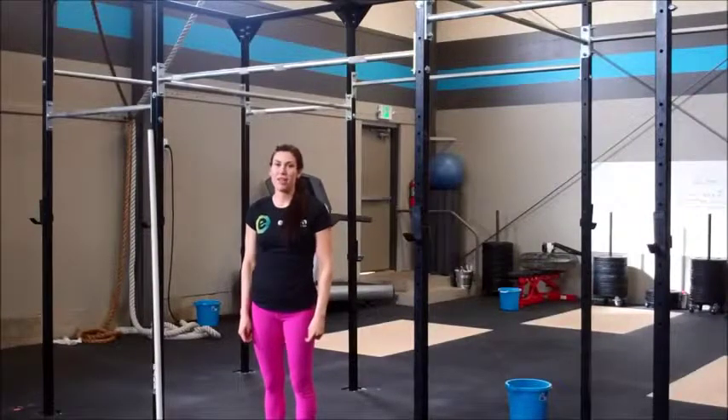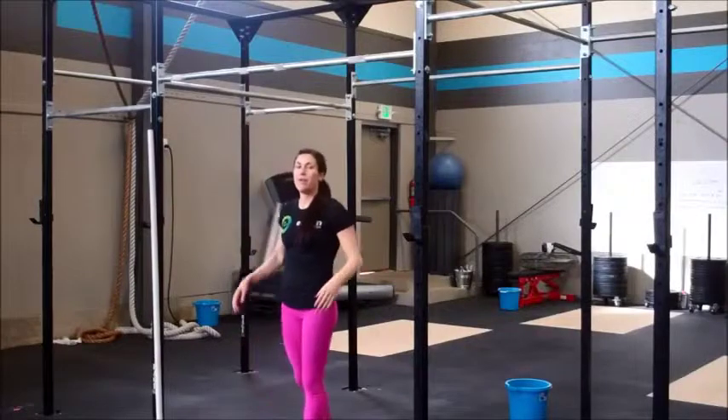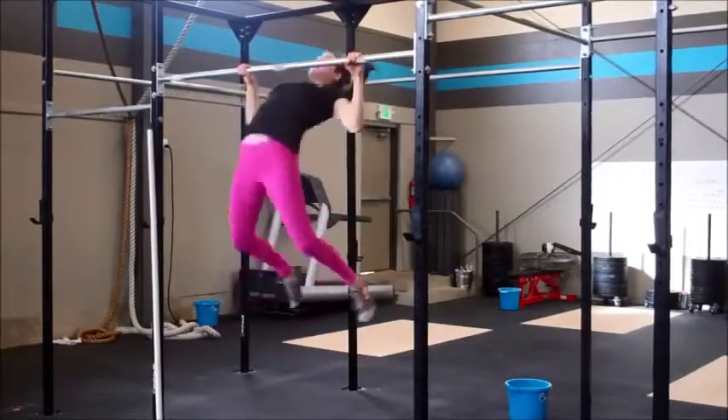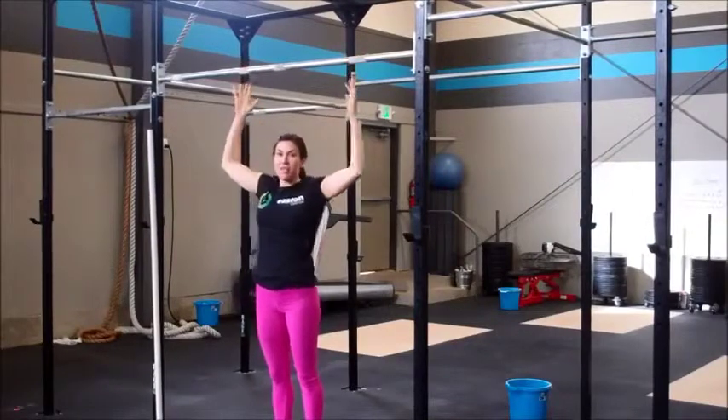Hey guys, welcome back to the Easton Training Center at CrossFit ETB from Georgia with Olympic Posture. We're going to be going over the butterfly variation of the pull-up today. So this is the butterfly pull-up — this is what it looks like. That's the variation we're going to go over, and that's the finished product.